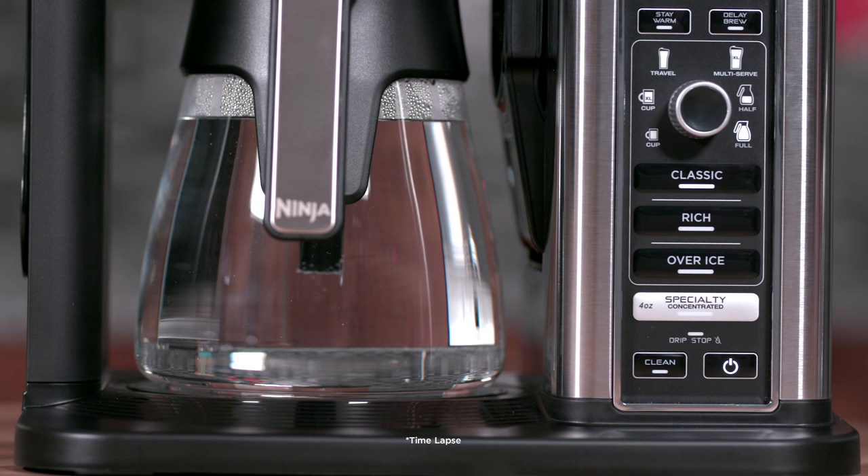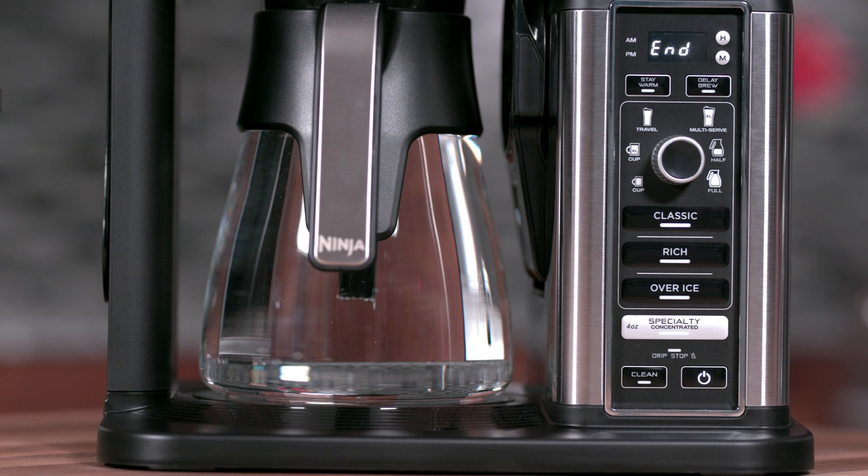After one hour, the unit will brew the remaining cleaning mixture into the carafe. When complete, the unit will beep and END will appear on the clock display. The clean light will then turn off.